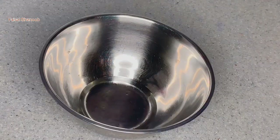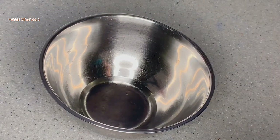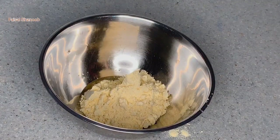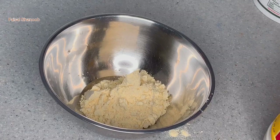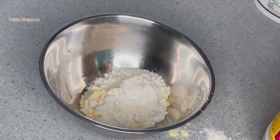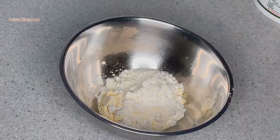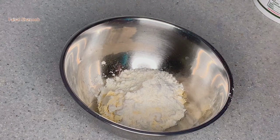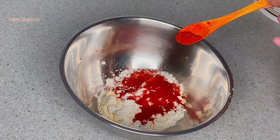We are going to take a look at Panikurkan. We will put 4 tsp of Panikurkan, then 1 tsp of Panikurkan, and 2 tsp of Panikurkan, mixing it all in the pan.